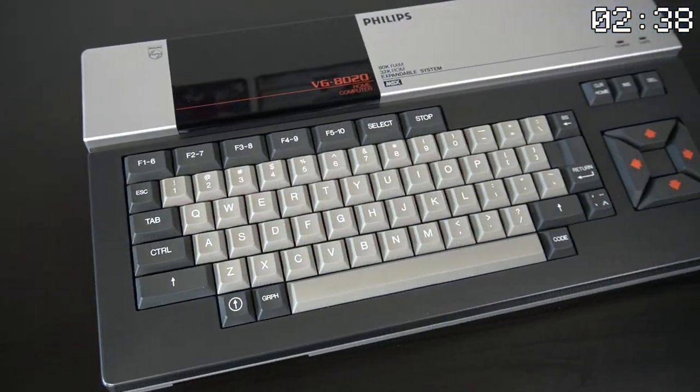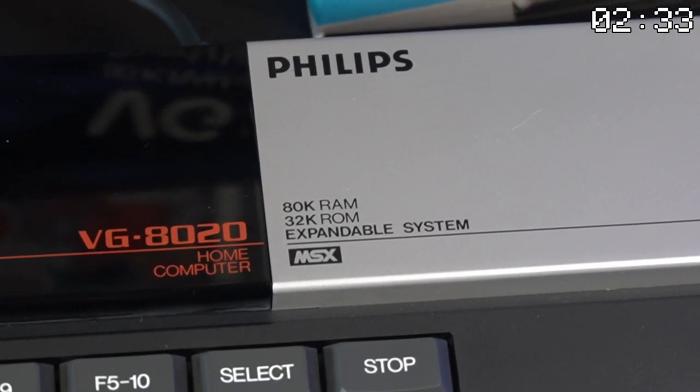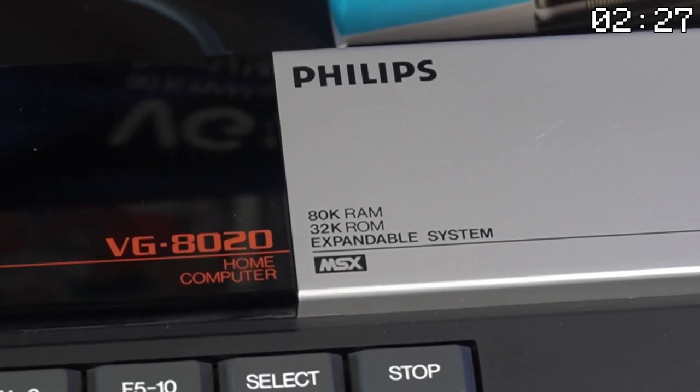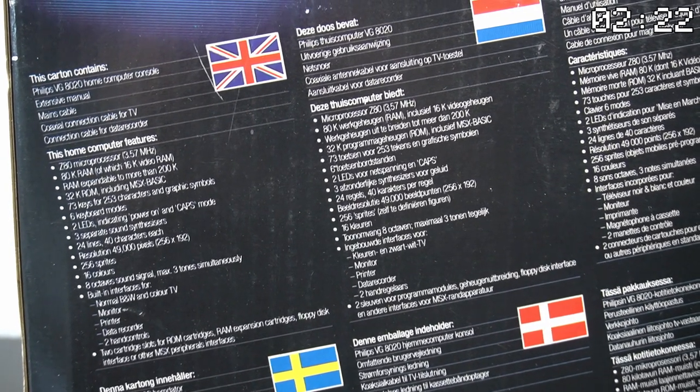This particular model named VG8020 was made by Philips. It has 80KB of RAM, which includes 16KB that is dedicated as video RAM, 32KB of ROM, and it has a dedicated chip for video processing made by Texas Instruments.